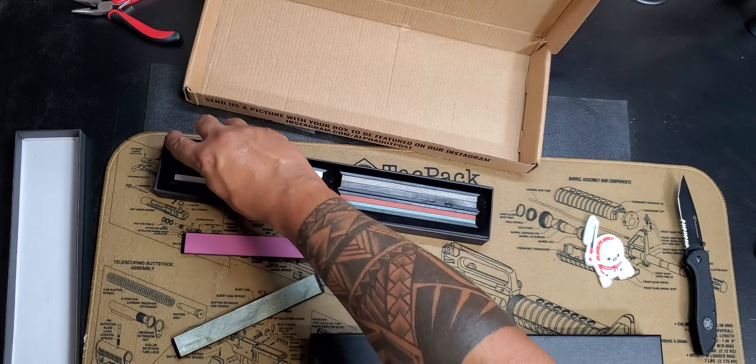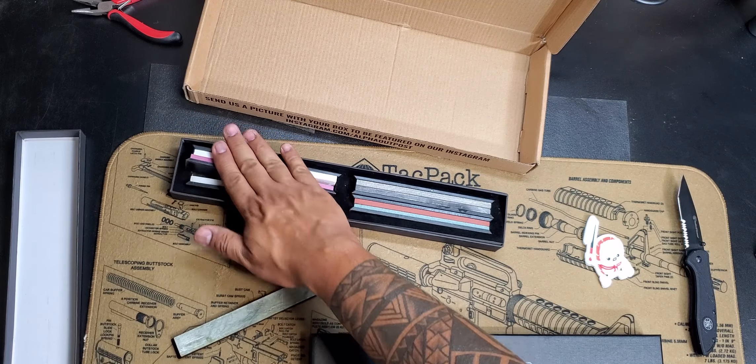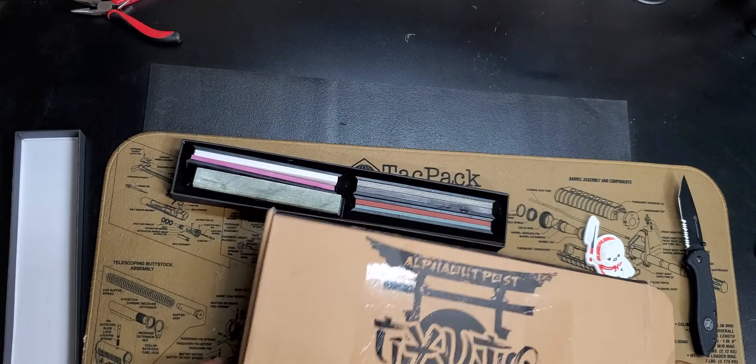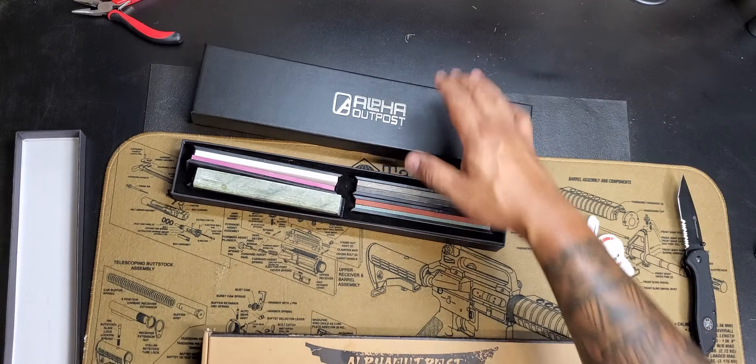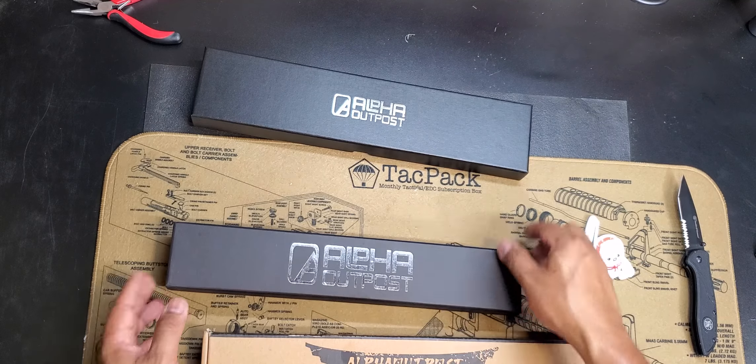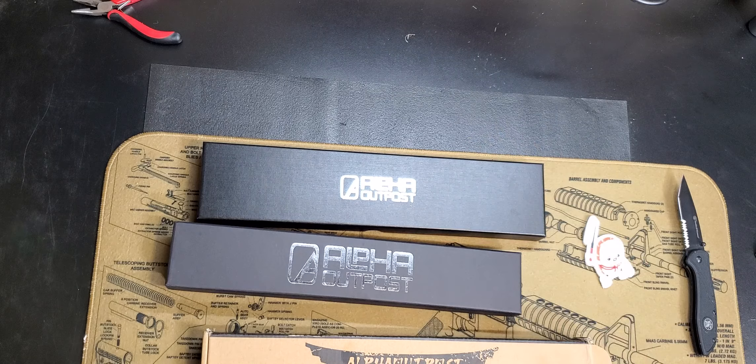That's what we got in my August box from Alpha Outpost. Let me know what you think — is this worth a subscription or not? I personally would not buy a chef's knife just looking for a chef's knife, but since I have one now I'll probably use it. Short video, straight to the point — Alpha Outpost August, Trigger Dodge Tactical out.